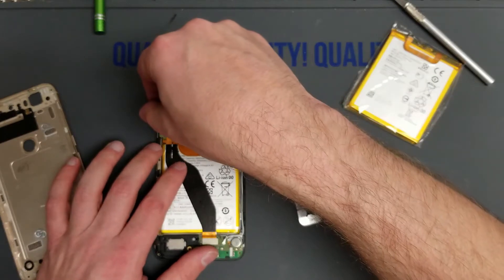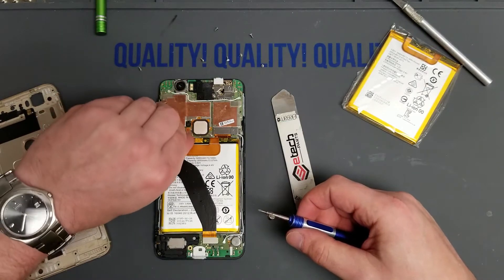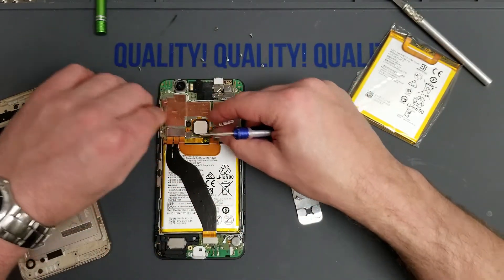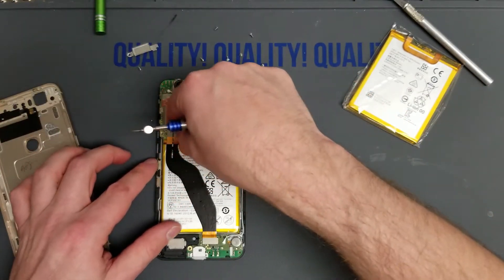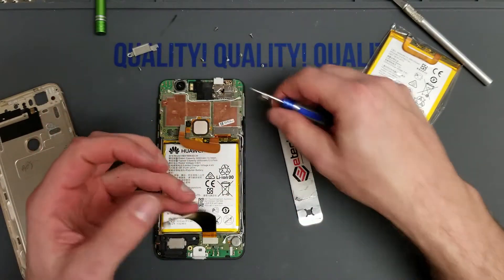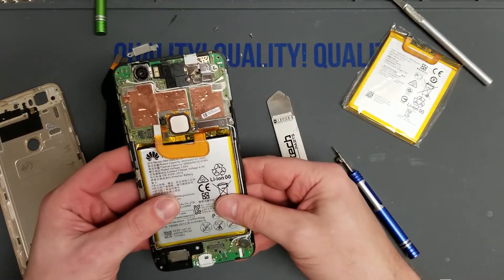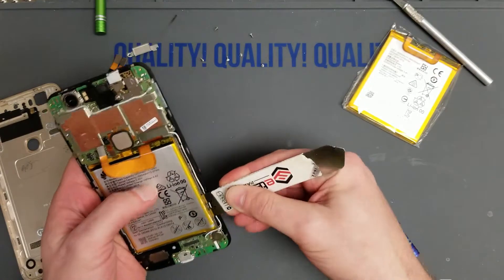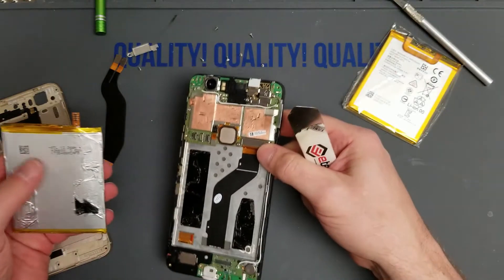From here we're going to unscrew the screw holding the bracket down that covers the FPC connector and the battery connector. It helps to have a little bit of fingernail to work with — worst day in a repairman's week is when he trims his fingernails. Disconnect this and get it out of the way. Make sure you disconnect the battery first, always. Then we're just going to pry this up — you may have to heat the chassis a little bit, but this one's going to pop right out.